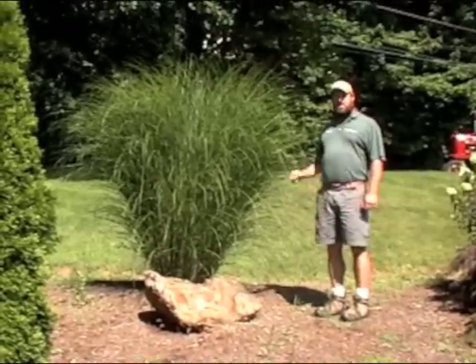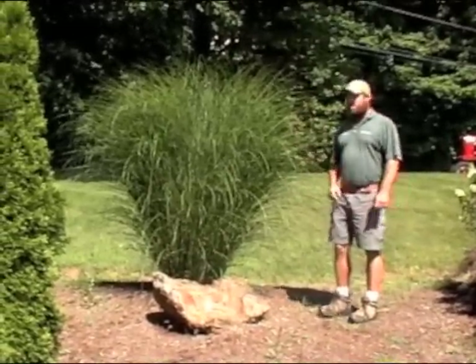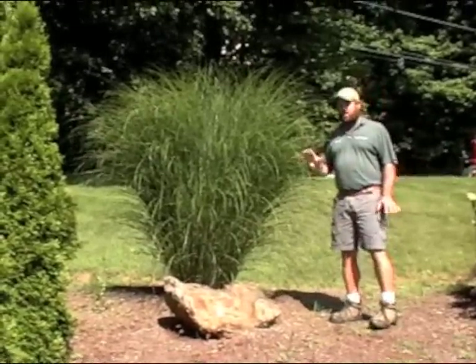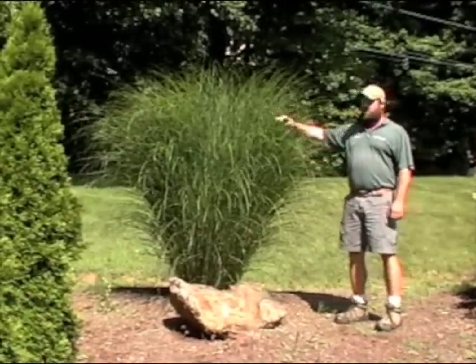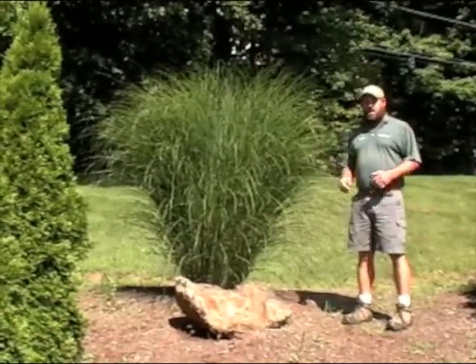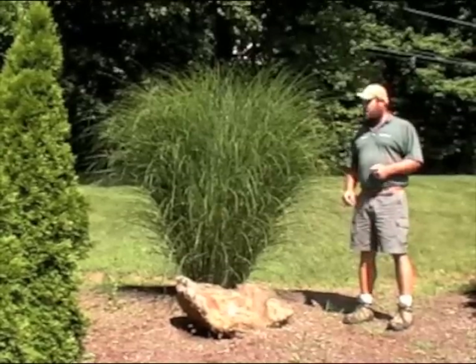This week's plant we're going to be focusing on is Miscanthus sinensis 'Gracillimus'. Personally, of all the grasses, I think this is one of the nicest grasses for the garden because it's got these wonderful long thin blades that just kind of blow in the breeze and give a really nice attractive look to it.